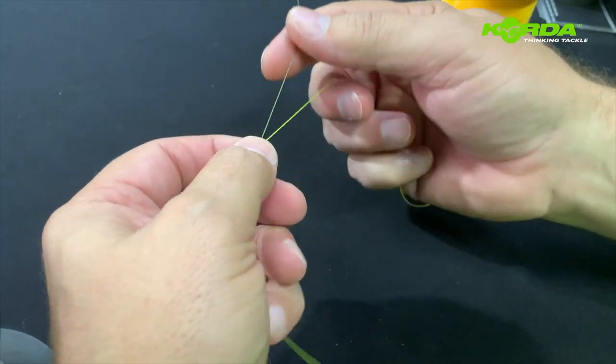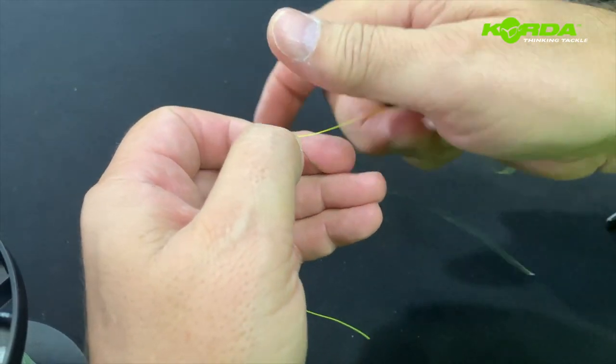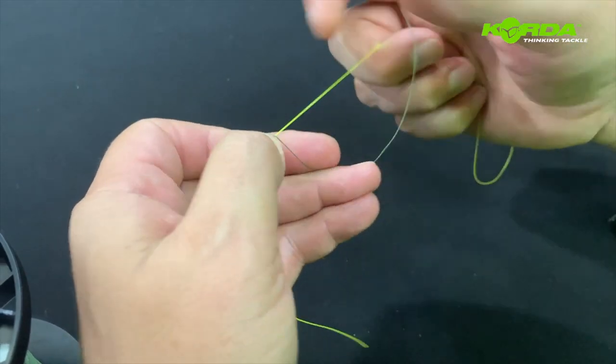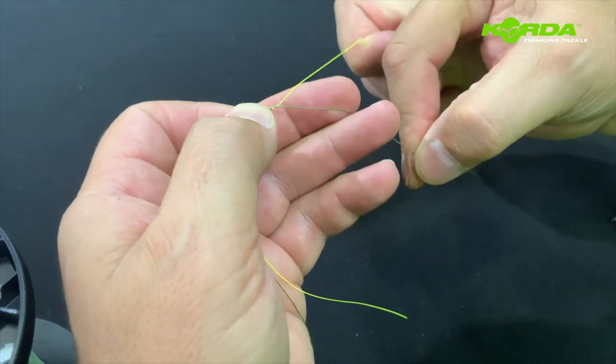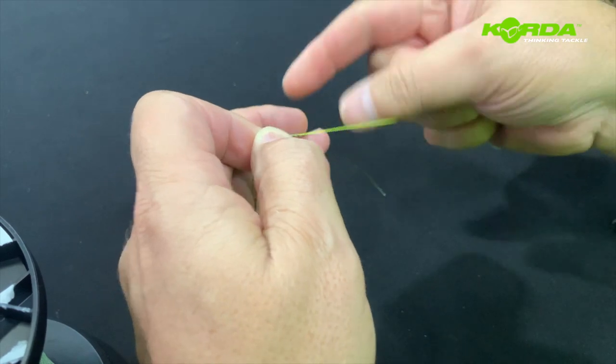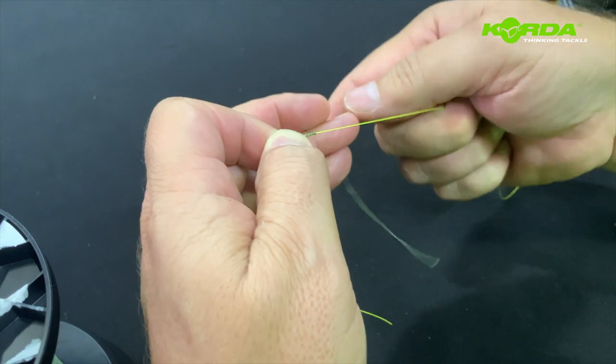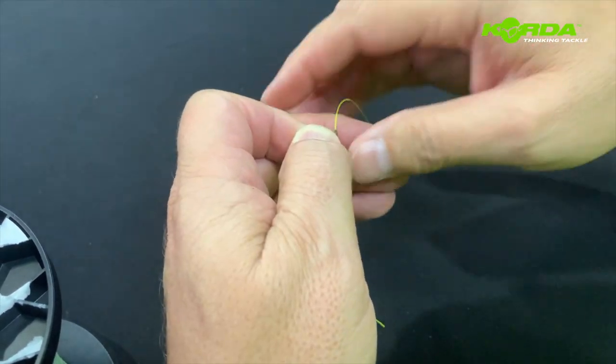Grip that whole lot and wrap around once, twice, three, four, five, six, and seven times. Then wind back: